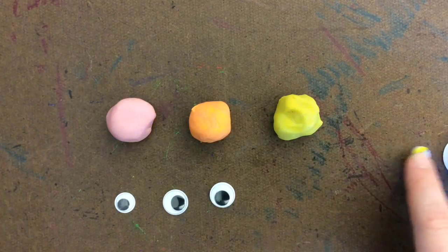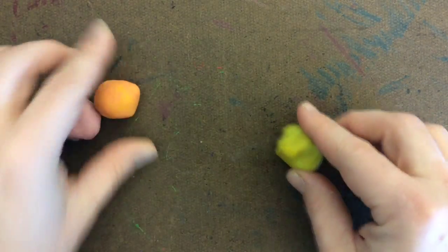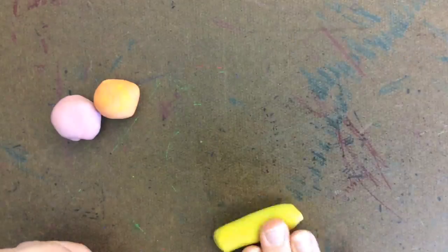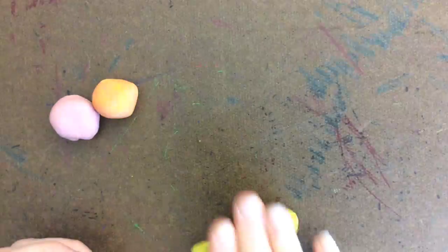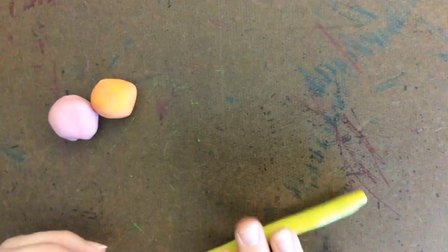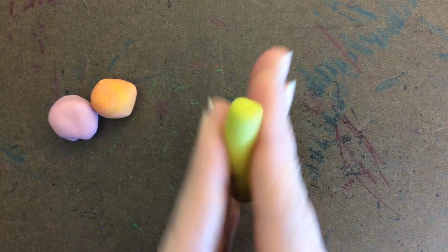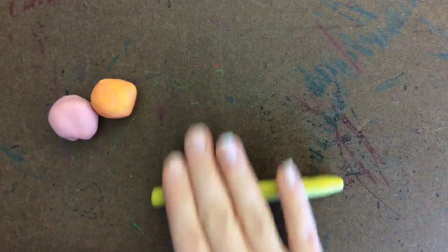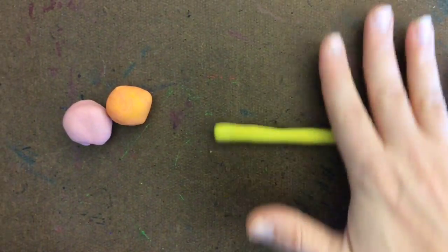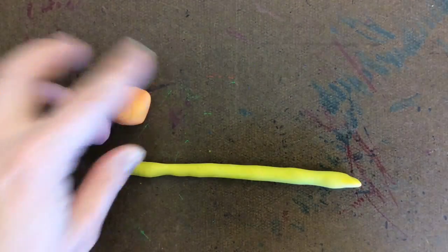If you want to add to your creation, you might create a coil. A coil is when you take your play-doh and roll it back and forth on the table between your hand and the table. Some artists like to pick it up and roll it in the air too — you could try that — but my preference is to use the table. This is called a coil.